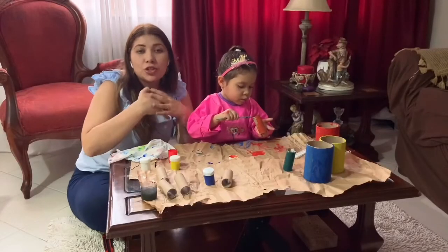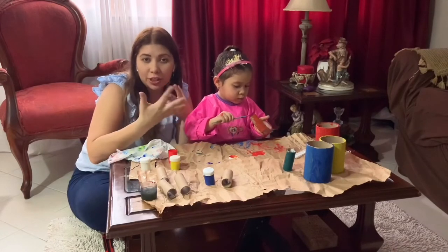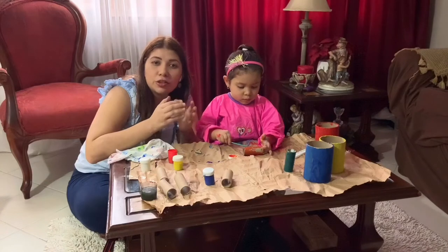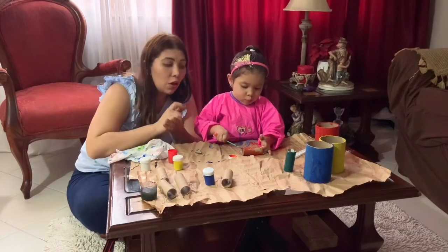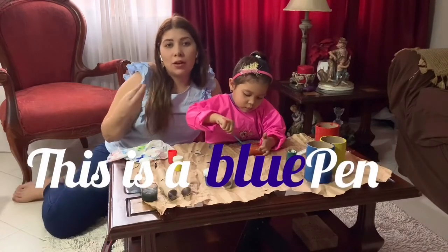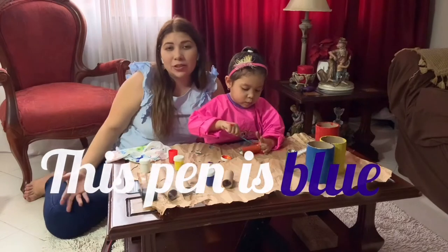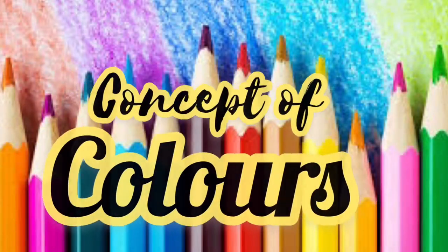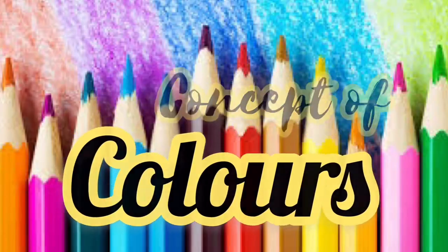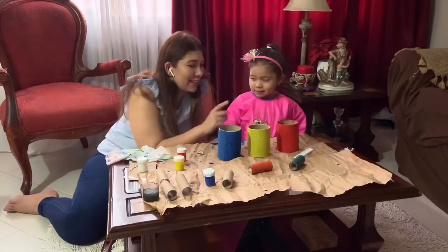Remember that you should always be reviewing colors with your child after each activity. Also be sure to use the color words both before and after the noun — for example, 'this is a blue pen' or 'this pen is blue.' It's really important to use colors both ways so your child can better understand the concept of color.